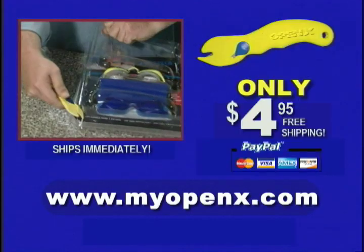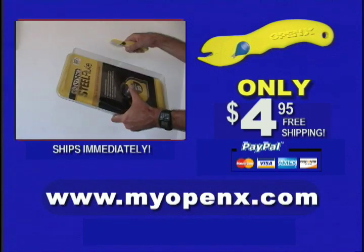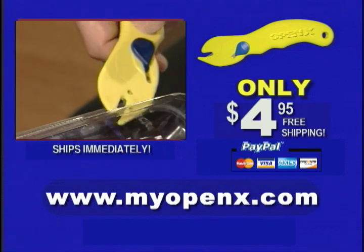To order OpenX for just $4.95, including shipping and handling, visit www.myopenx.com. No more struggling to open impossible plastic packages. Order OpenX now.